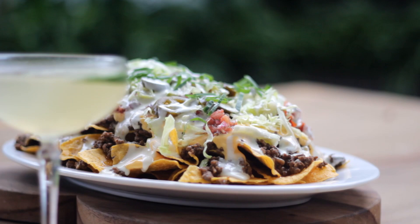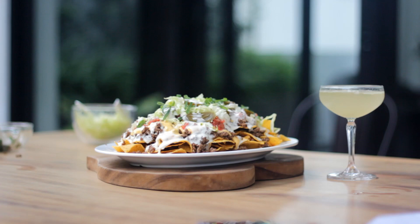If you want to try these recipes, the ingredients with exact measurements are written in the description box below.